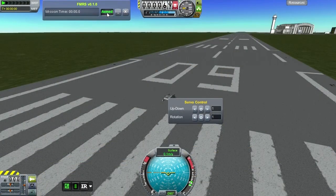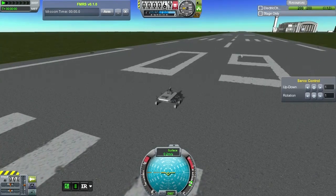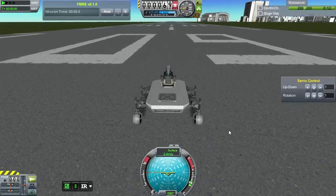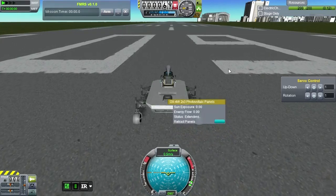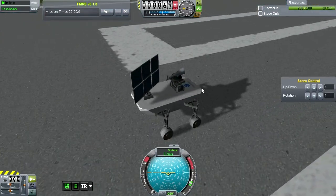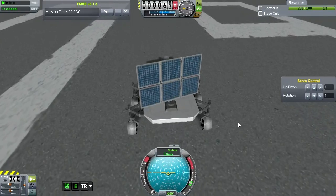This time we don't need FMRS armed or even active. This is the servo control for Infernal Robotics, but we're not going to use it because I've hotkeyed the hinge and the rotation. As you can see, that's working out. Let me get this solar panel out so we don't lose electric charge at an inopportune time. Okay, we've got clearance. Now let's go to the camera.